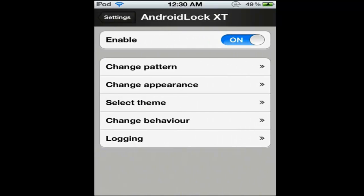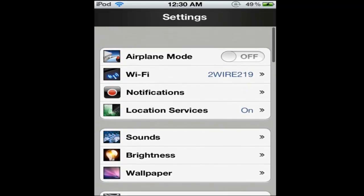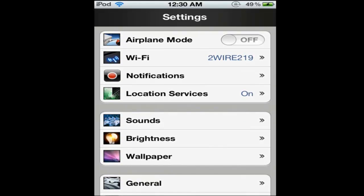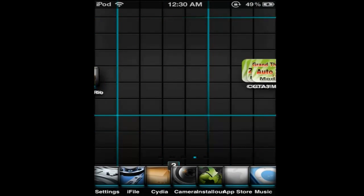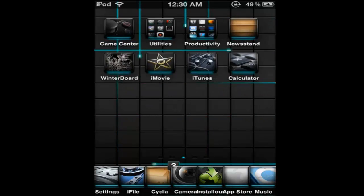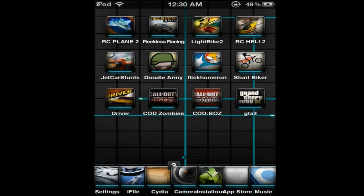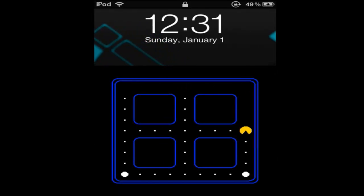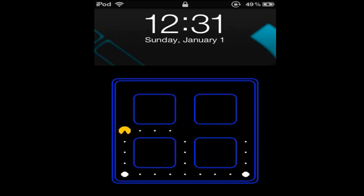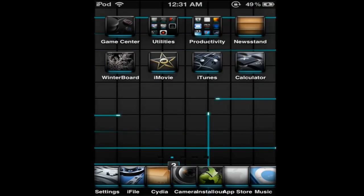I used Pac-Man for my lock screen because the color fit it and it's cool. That is basically it. I'll have the information you need in the description. I'm just showing you the rest — the lock screen and stuff. It took me forever to figure all this out because it kept on messing up depending on where I put it. That's basically it.